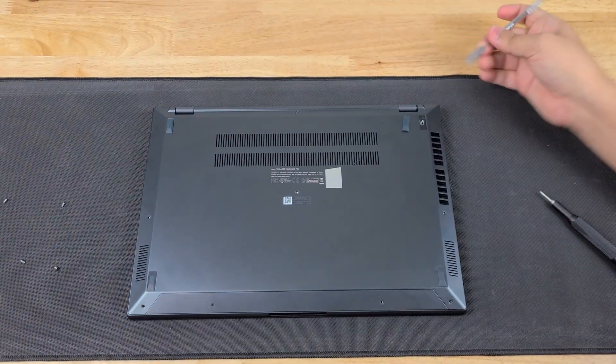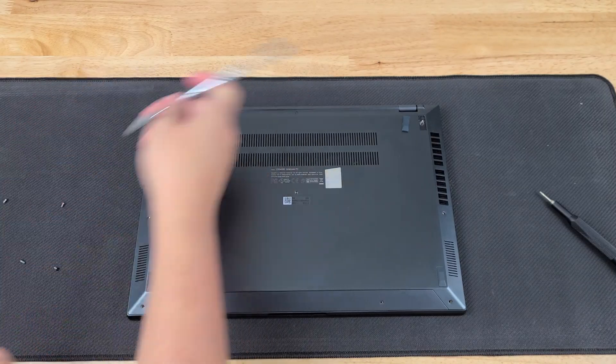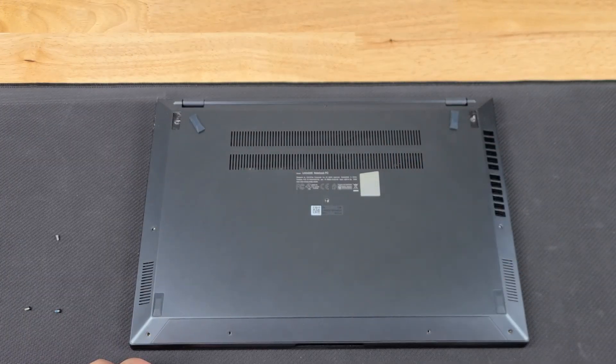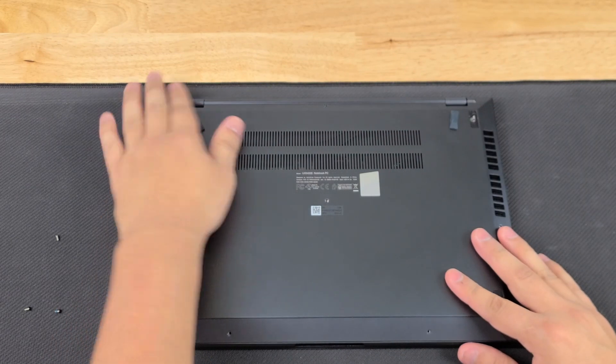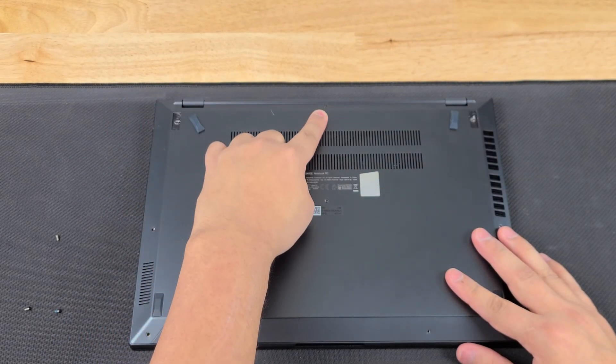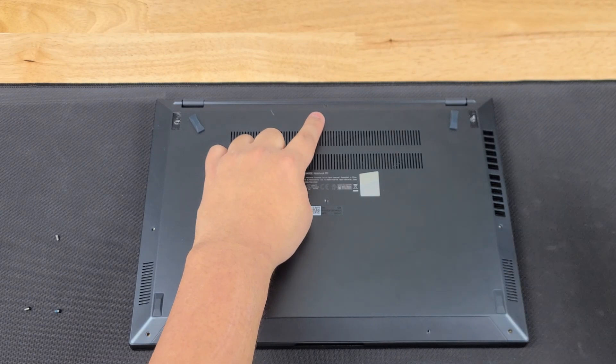Then we're just going to stick it onto the side like that. Now that we have these two screws loosened, we look back around to make sure we didn't miss a screw. And it looks like I did miss one — it's going to be the one all the way up here, which is going to be that Torx T4 again.